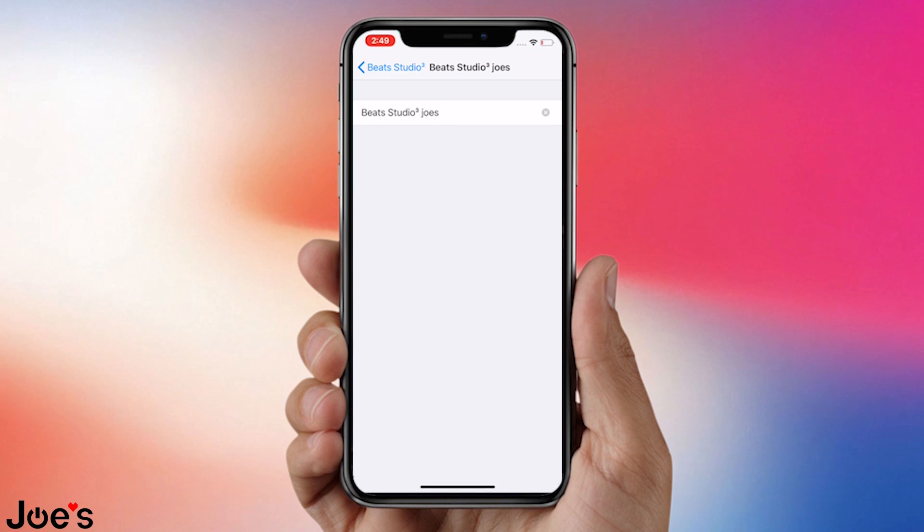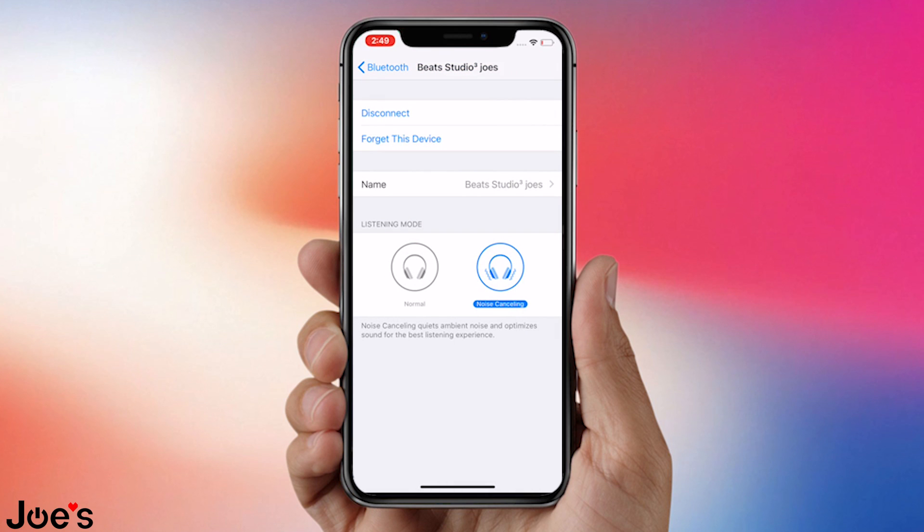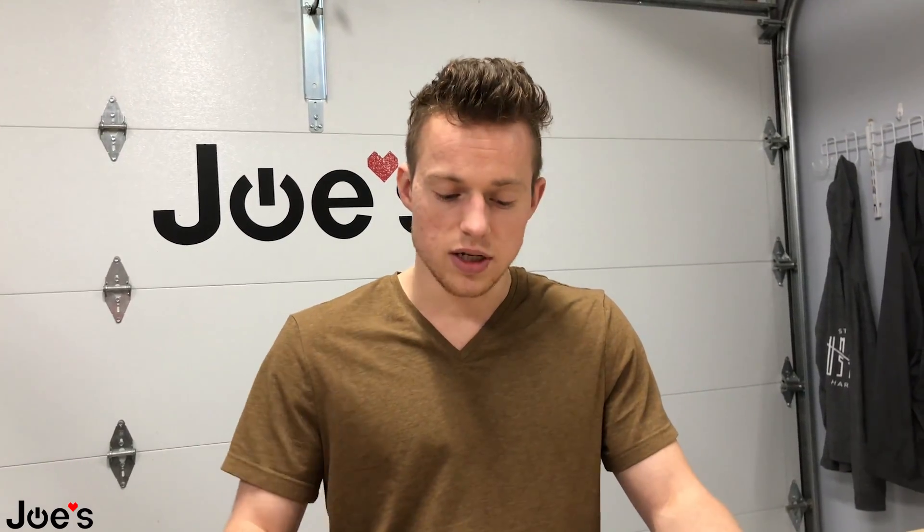Perfect. Now these are Joe's Studio 3 Beats. We're going to go back — now we have Joe's Studio 3 Beats. So that's a really simple way of just changing the name on the Studio 3s, and these do also match up with your iCloud, so it's a nice way to keep track of all your inventory in a way. And there's the option for you guys.